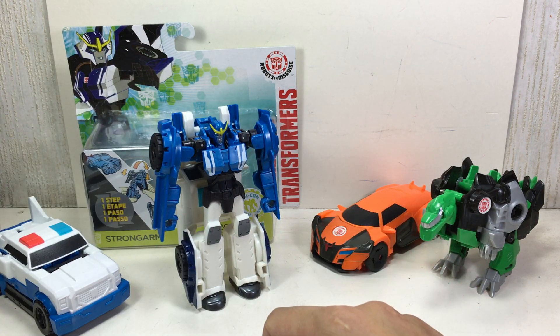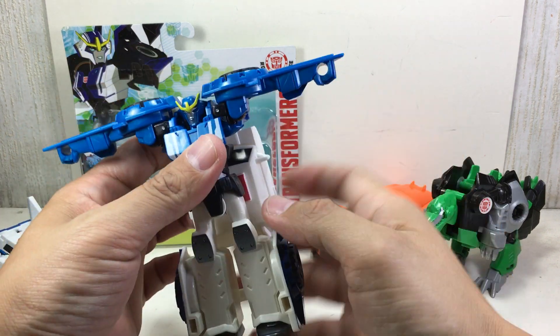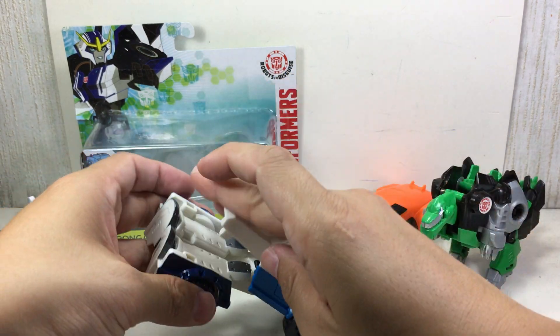And then you put her in robot mode. Interesting, very, very nice. So I guess you transform her back — put that back there and flip her.